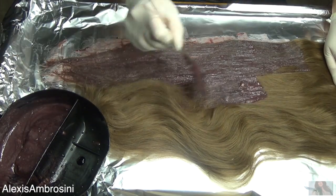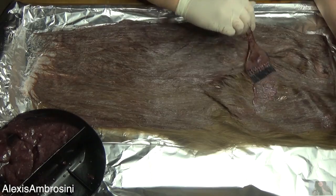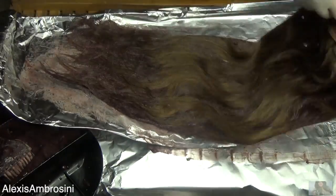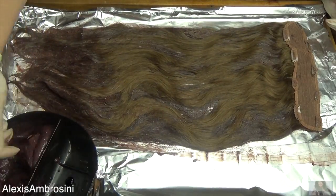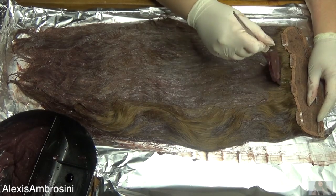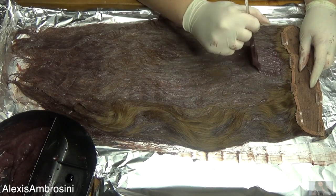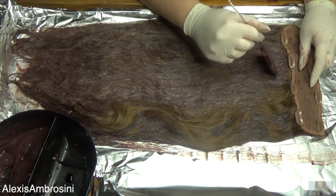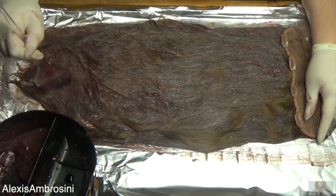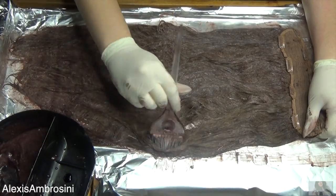I couldn't believe it. The first thing I like to do is put a nice thick layer on there, and then go back in and smush it all around. Now turning it over, repeating the same process. You have to be really generous with the color when doing your hair extensions. You want to make sure that every strand of hair is coated and well saturated, especially since these are two dramatically different colors. Sometimes less is not more — you want more color here.